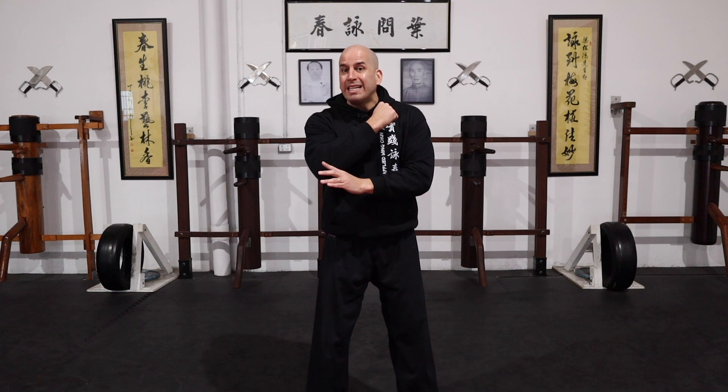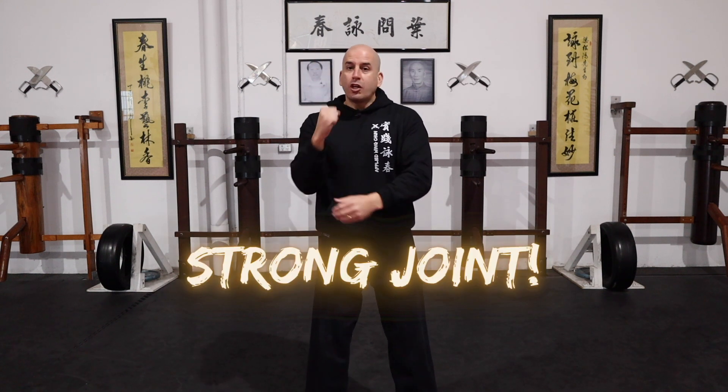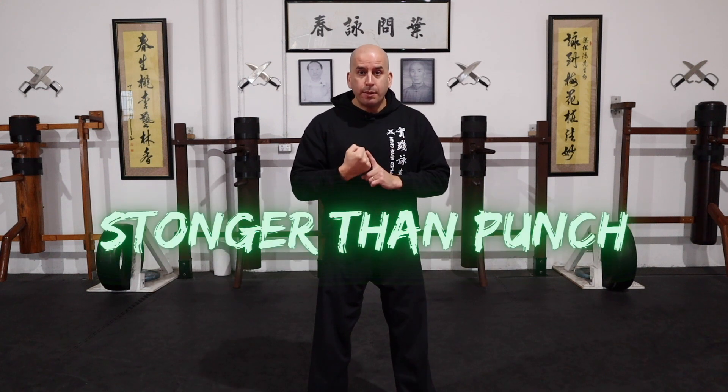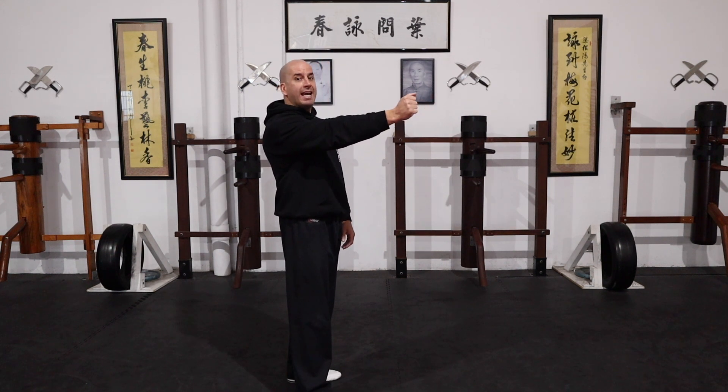The elbow can take a lot of punishment — it's a very hard joint. So if you strike with the elbow, you have guaranteed the possibility of really hitting hard, much stronger than a punch. That's one of the main benefits of using the elbow. Now the drawback of using the elbow is distance, because I can reach the target a lot easier with my hand than with my elbow. So I really need to make sure I'm at the right distance to be able to use that elbow.